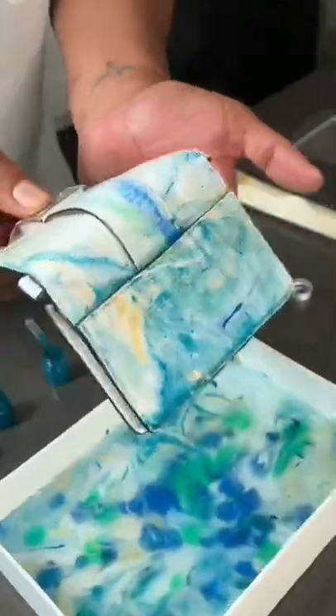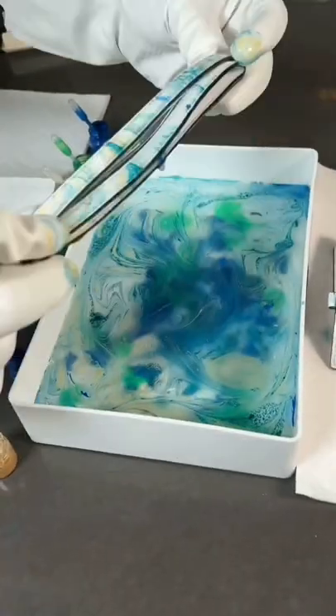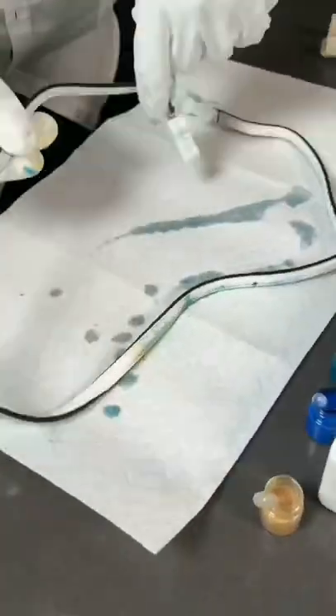Time to dip — ready, here we go! This is what I got. Look, isn't that amazing? It looks kind of like Van Gogh's Starry Night painting. Oh, don't forget the straps — double dipping, baby! What do you guys think, is it worth it? Would you buy it? Let me know.